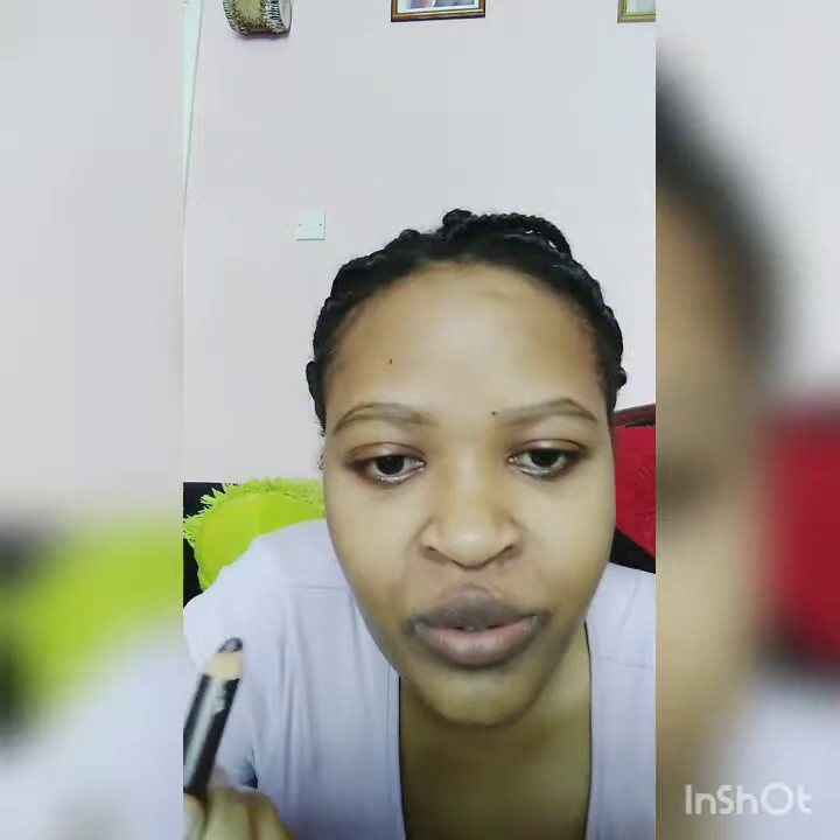I use the black one to draw and then the brown one to fill in. I do upward strokes to fill in the spaces in my brow - that's how I fill them in.